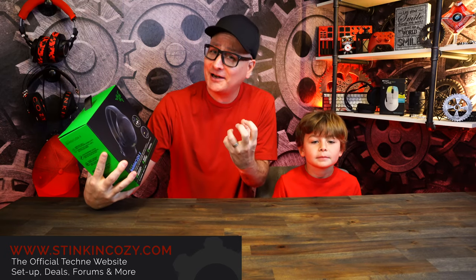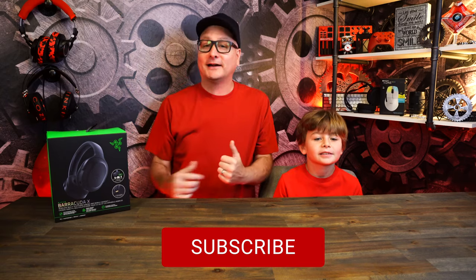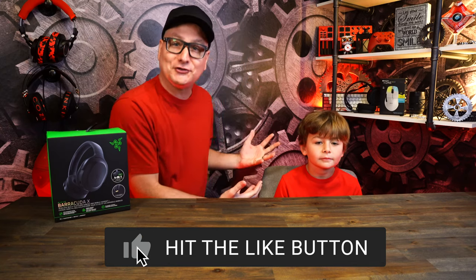We both tested this headset extensively, and honestly, kind of spoiler here, we had a pretty good time with this headset. We're going to go through all the basics — the comfort, the build, the sound, and then our overall impressions. Techni Jr. is going to join us and help us out, so you're going to get two opinions, two sets of eyes and feedback on this headset.